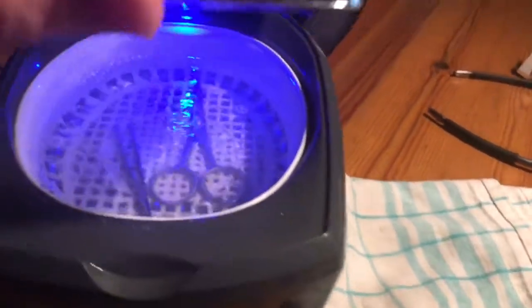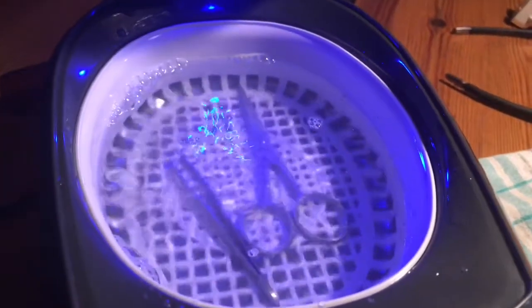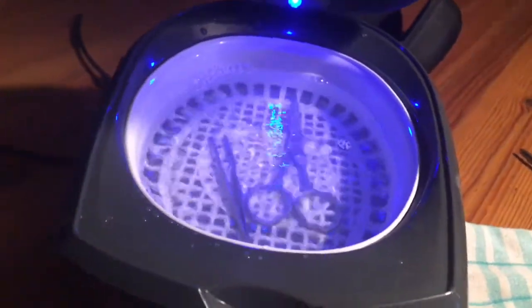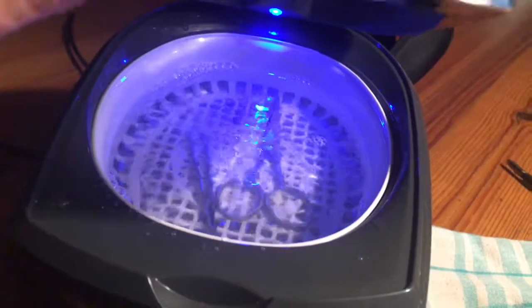Now as you can see, there is a little ultrasonic party inside — yeah, this will remove the dirt.